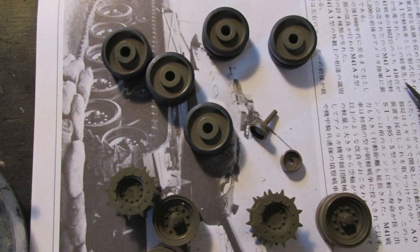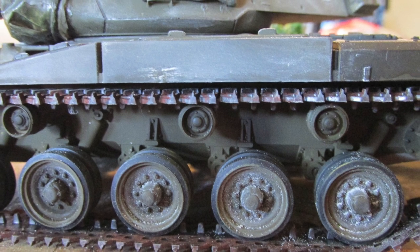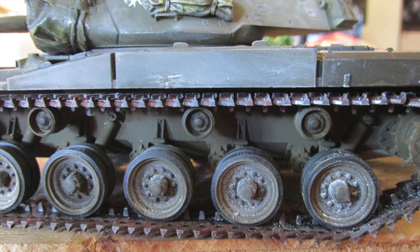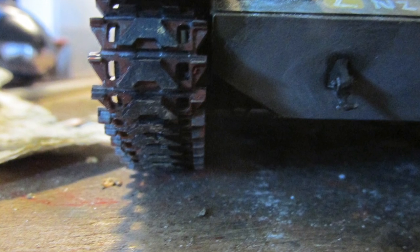The wheels are just painted olive drab, and then XF85 rubber black for the tyres. The tracks are supposed to be metal with rubber chevrons or treads on them. For this I just painted a single one of the raised treads rubber black, and then later went over the metal parts with a rust effect.